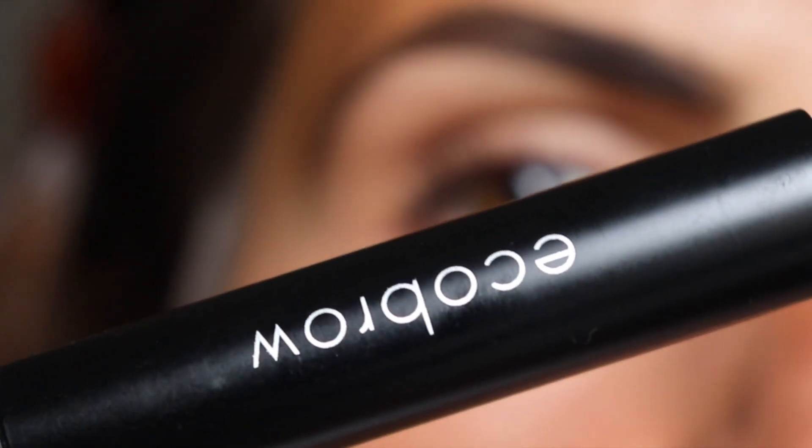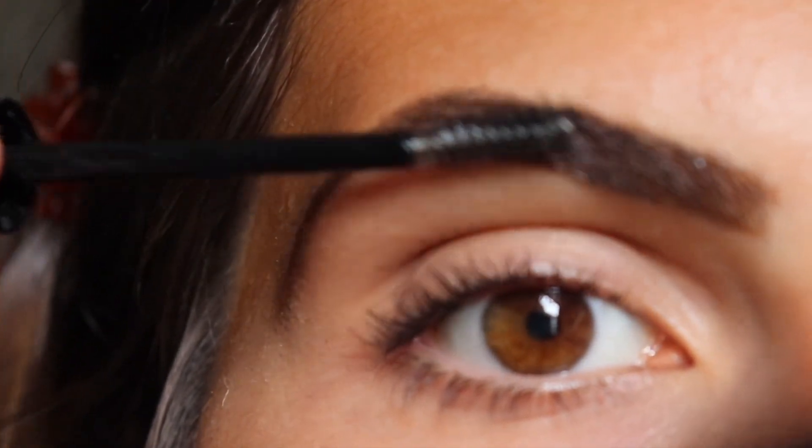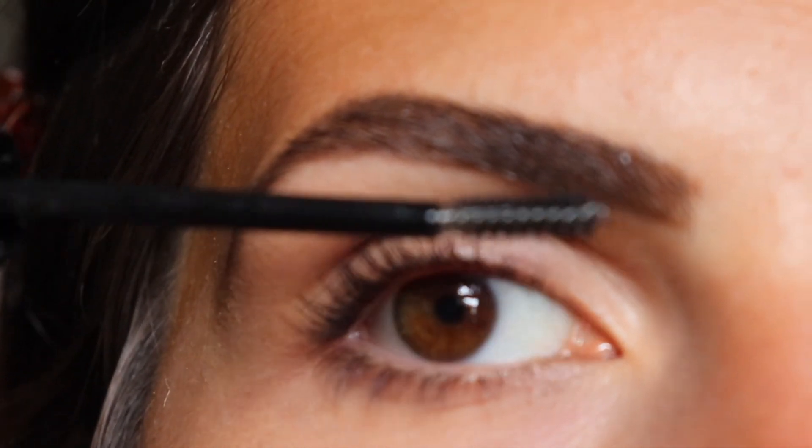Now I'm going in with my Eco Brow clear defining gel, just brushing the hairs outward and in the direction of the eyebrow.